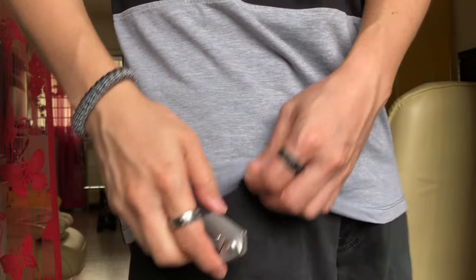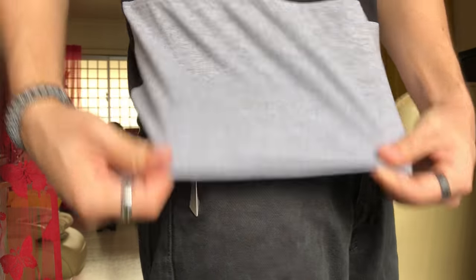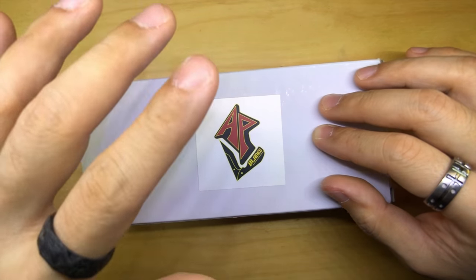There seem to be a lot of good nuances to it — like the action, the machining quality. Of course, it is machined by Wii Knives, and everyone says Wii Knives is really, really good. One of the best in the production game right now.